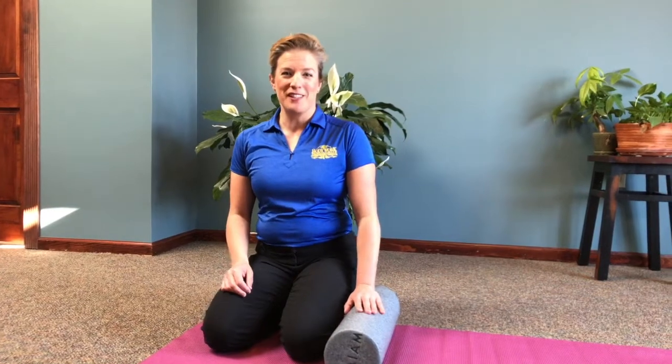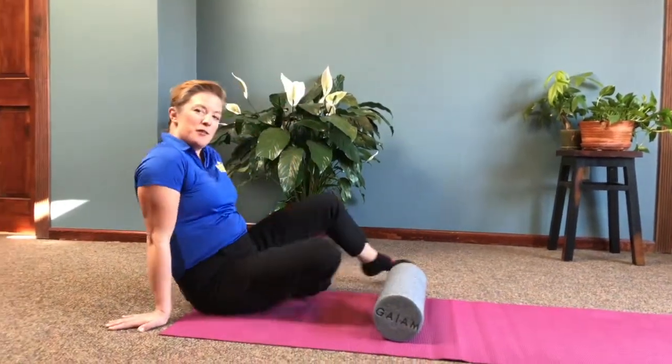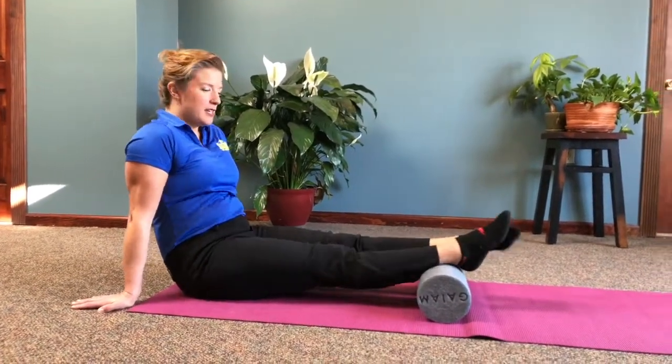Now I will be demonstrating foam rolling techniques for the back of the body. This is the second half of this video segment. You can do them separately or together. To start, we're going to put the foam roller down at the ankles, right behind the Achilles tendon.